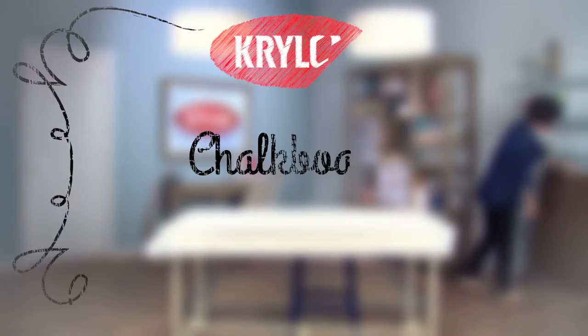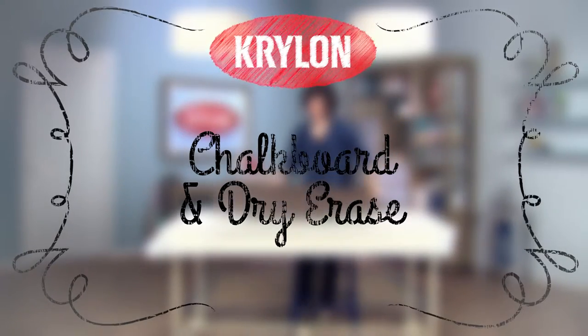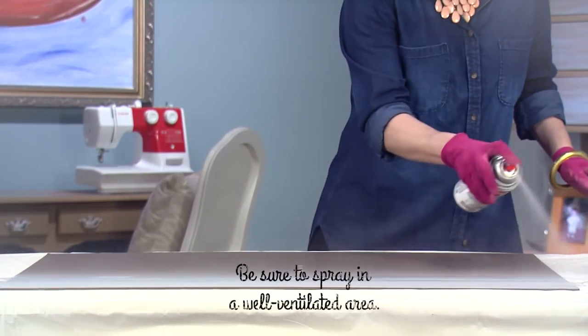Krylon makes it easy to repurpose a wooden board and frame into something that's both form and function with our dry erase and chalkboard paints. Since our wooden surface is porous, we're first priming it with Krylon Color Master white primer.